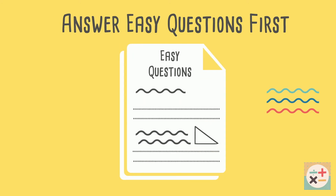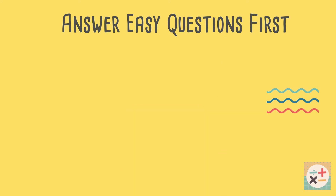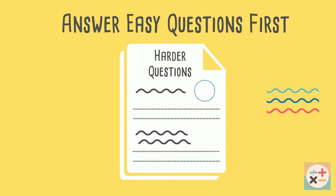Skim through the exam paper first and then answer any questions you are sure you can do fairly quickly. Then attempt the rest of the questions. Remember you can get marks just for your working out, so an attempted question is better than a blank one.